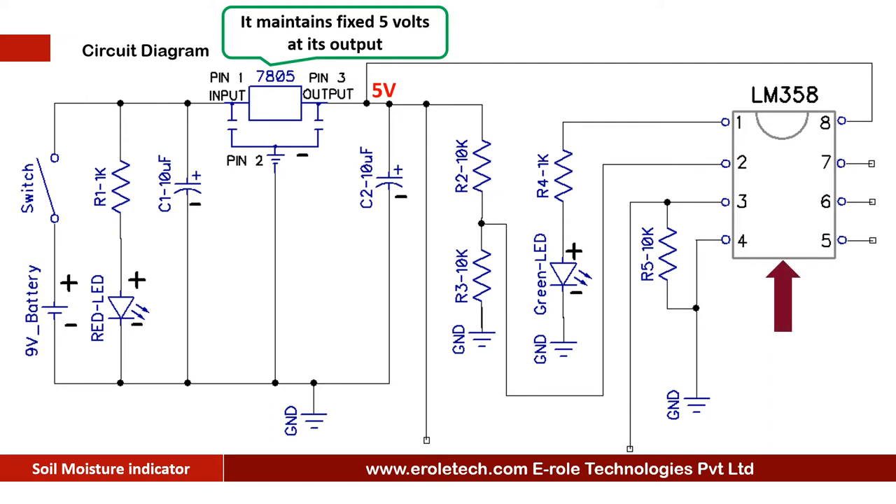LM358 is an 8-pin dual comparator IC. It compares 2 of its inputs and gives the output accordingly. The comparator compares the signal at its pin number 2 with the signal at pin number 3, and gives the output at pin number 1. When the voltage at pin number 2 is higher than the voltage at pin number 3, then it gives a low output at pin number 1.